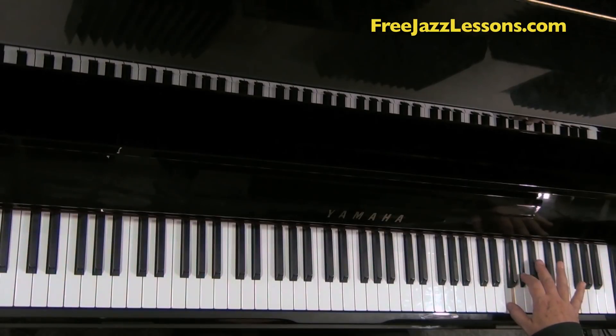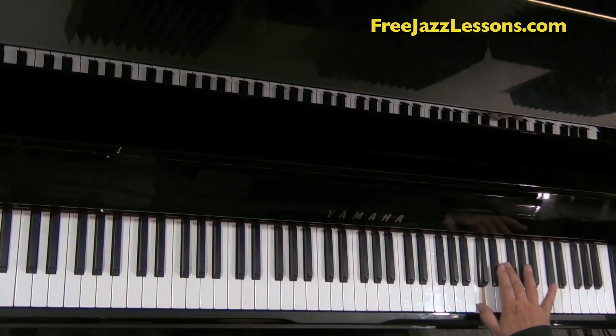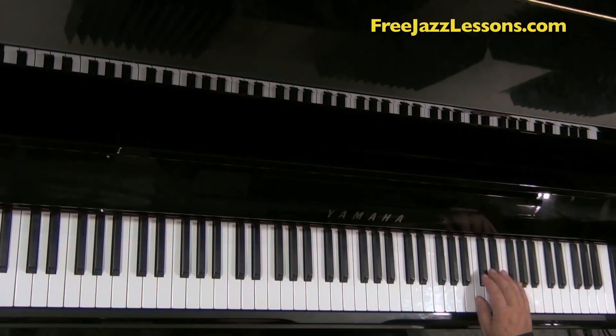Now we're going to go back up to the B-flat with a third finger, and we're going to turn to the index finger on the E-flat, thumb on the C. Then I'm going to start the last pattern here with the fourth finger on the A-flat, third on the F, second on the E-flat, and the thumb on the C.